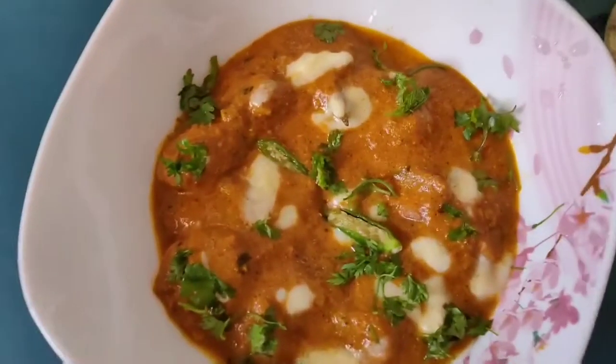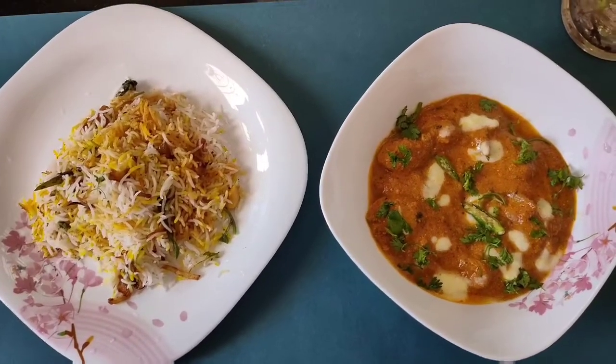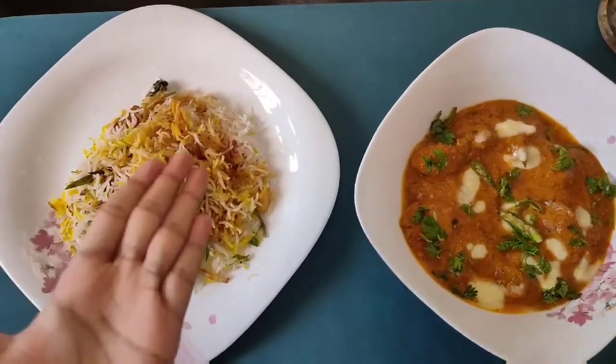Our chicken changezi is ready to eat! You can have it with paratha, naan or khushka.